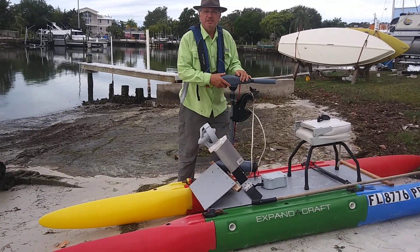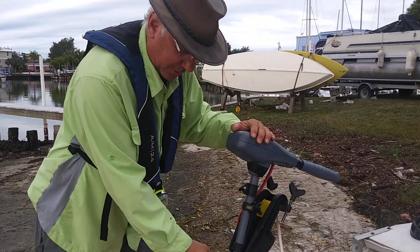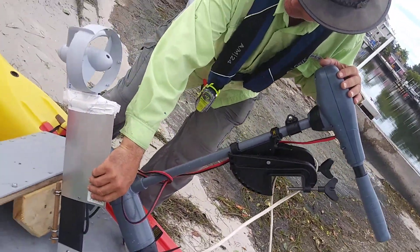First of all, again, this is a prototype — this is not the way you're going to have it. Anyhow, this is your 12-volt motor, 55-pound thrust from Newport Vessels, and this is the Vaquita.